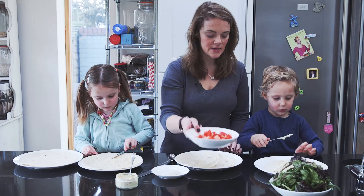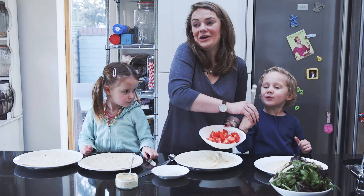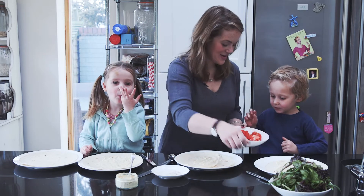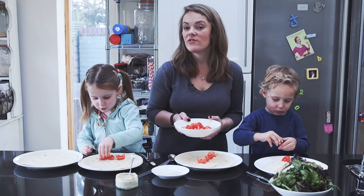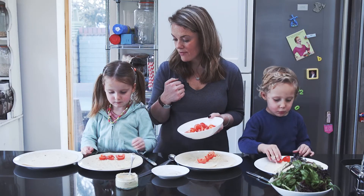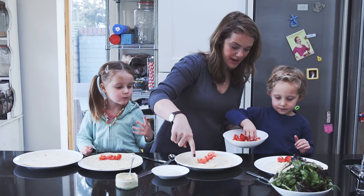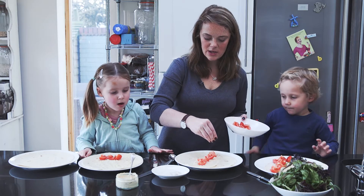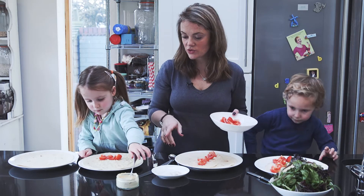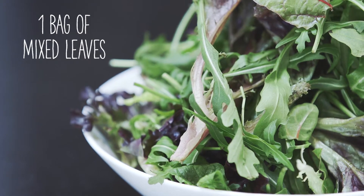Lovely, good job and then we're going to add - oh don't lick the knife. So then add some tomatoes in a nice line, do you want to add some tomatoes in a line? You could add whatever you fancy to this, you could add grated carrot, or try and put them in a line. I'm going to put some salt and black pepper on mine, probably won't want to add salt if it's a children's one, and then we can add some leaves.